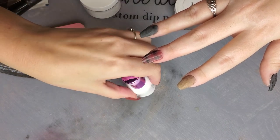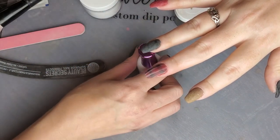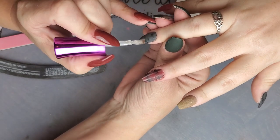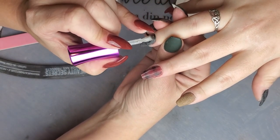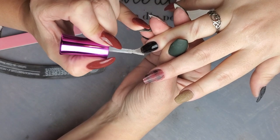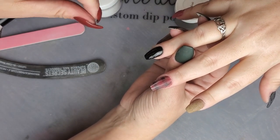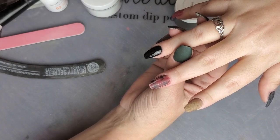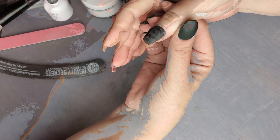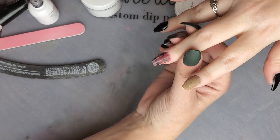I'm going to do a layer of dip base over the top to encapsulate this — no need for another clear layer. Then we're going to put our stickers on. To prep for the stickers, I'm actually going to do a layer of base on each of the nails and let it dry. The main reason is these stickers have a slight clear part, and if I put them on over a nail that's just been buffed, you can see that whitish buffed look through the sticker. Doing it this way makes it nice and solid black through the whole thing.